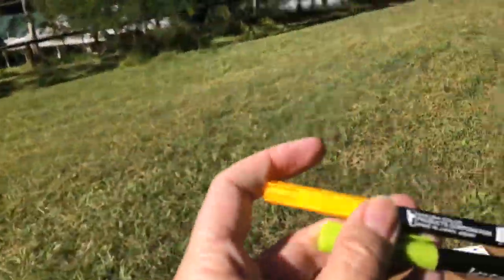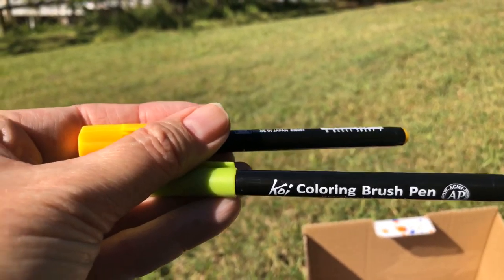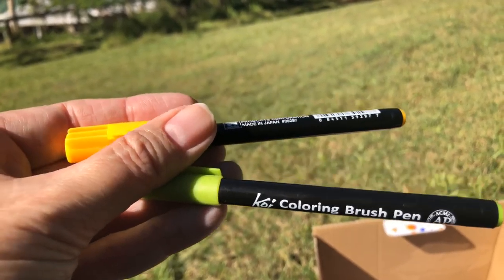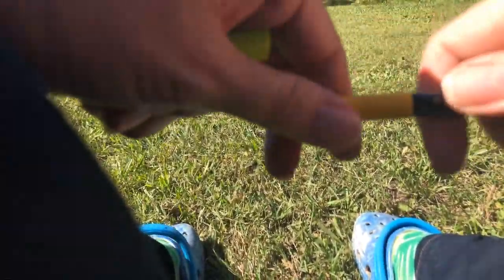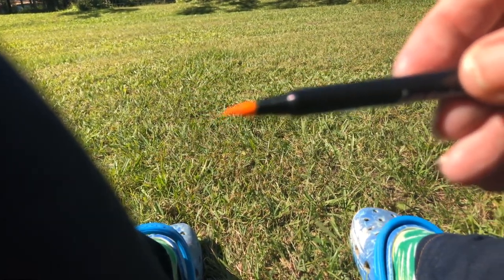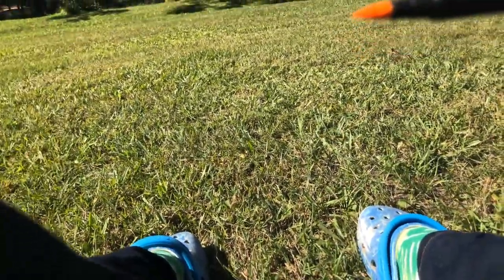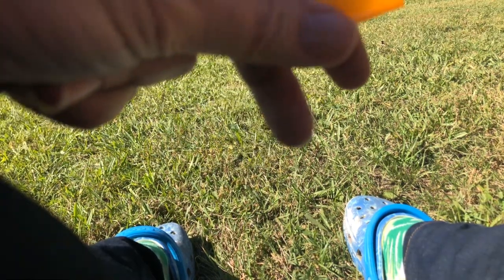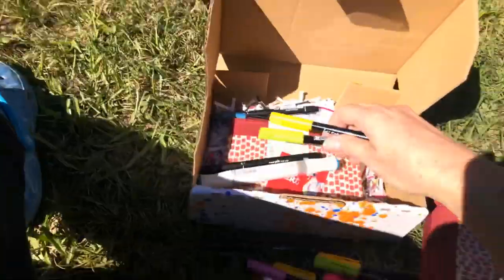Next are the Koi coloring brushes. These ones are really nice to use — they come in 48 different colors, and everyone's receiving two colors that will go together nicely in the cart. You've got a brush tip on these as well. It's a really bright day today so it's a bit hard for me to see because of the glare of the sun.